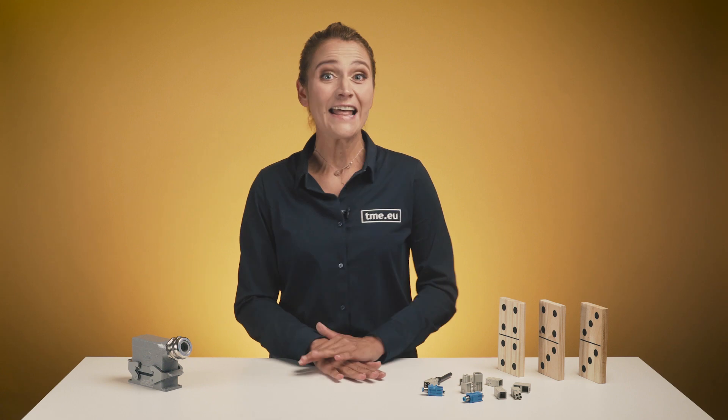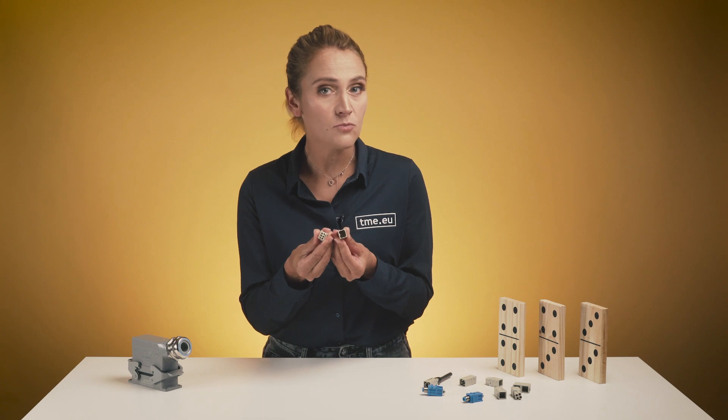But not any longer. Meet the next level of modular industrial connectors: the HAN Modular Domino.